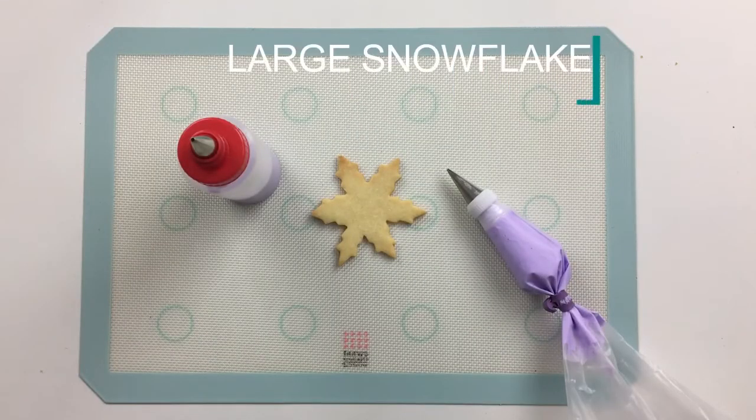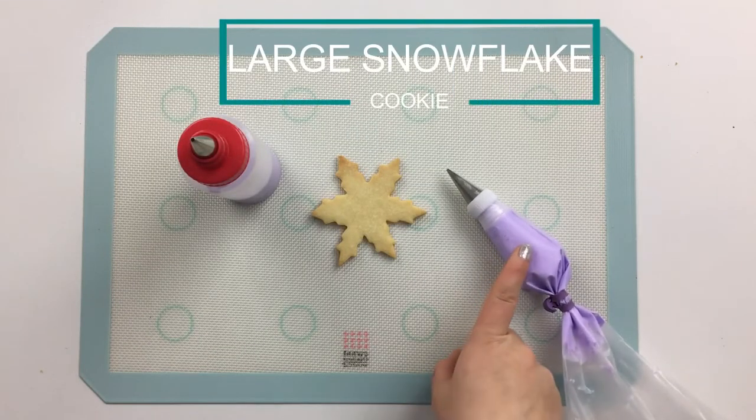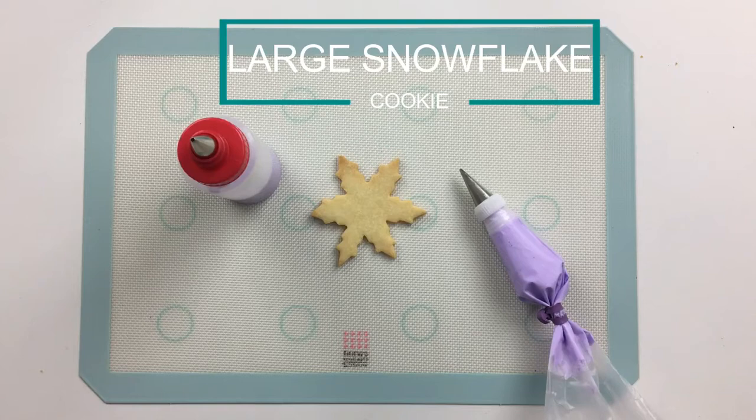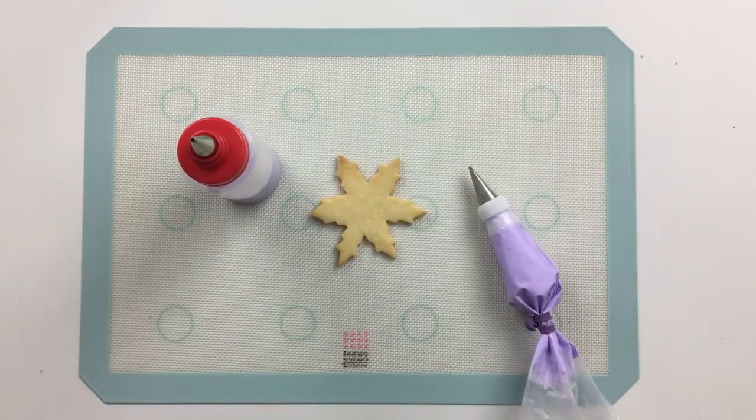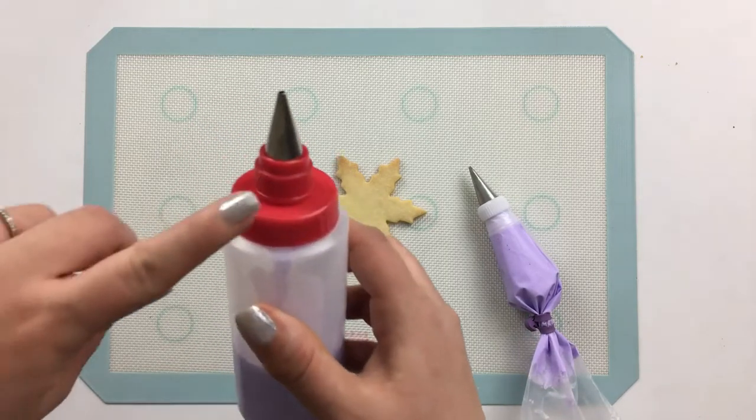I'm going to start by flooding my large snowflake in a light purple. For my piping consistency icing, I'll be using a number one Ateco tip, and for my 15 second consistency flooding icing, I'll be using a number three Wilton tip.